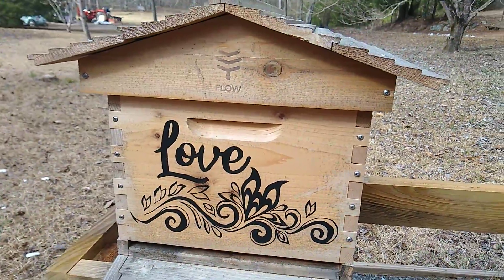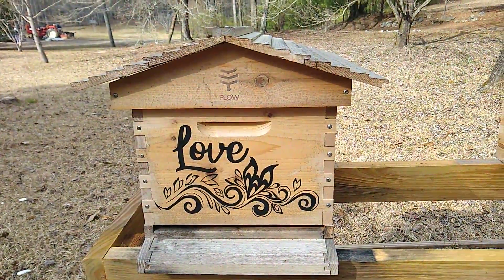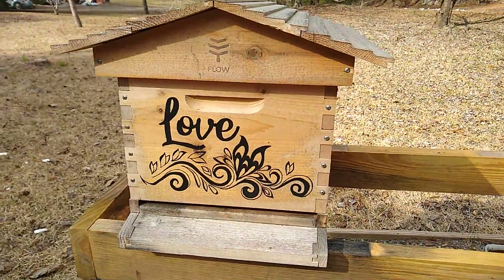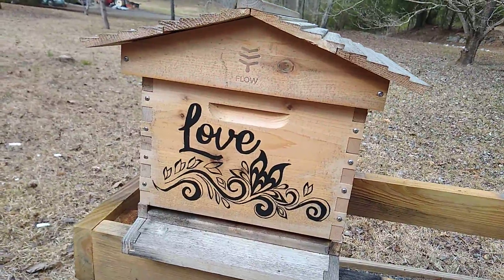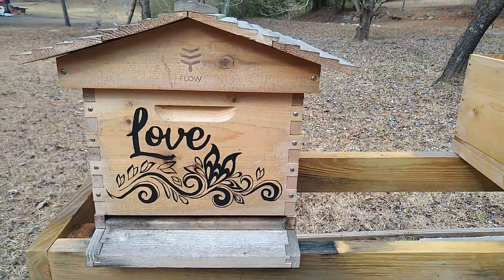I talked in the last video about how I set up this hive here with some frames that had some honey and pollen in them. I also put my little bee baits in there.